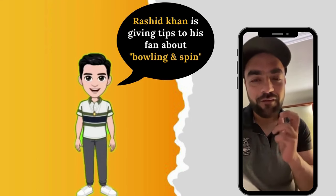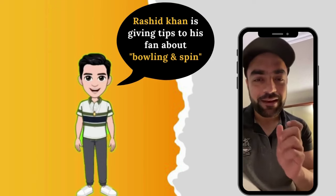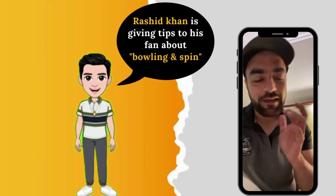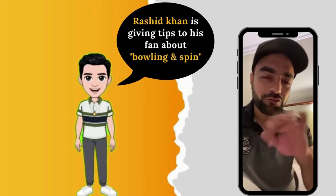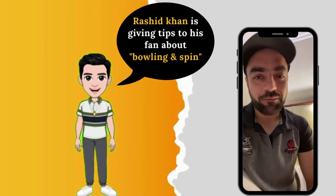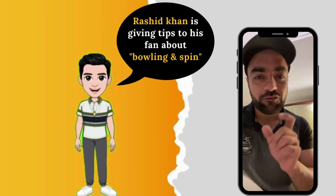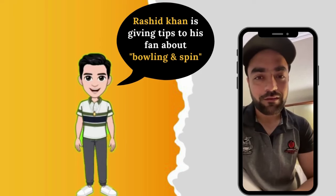Leg-spin is all about having that proper control on your line length — it's all about the control you have, pitching it in the right area, and having strong fingers to spin the ball. That is very important for every leg-spin bowler. I think the most important thing is your line and length, and you have to have enough control bowling wicket to wicket. That is the key of leg-spin.